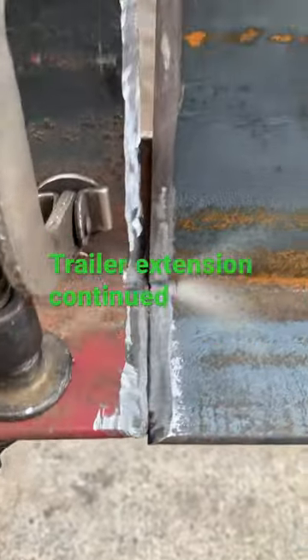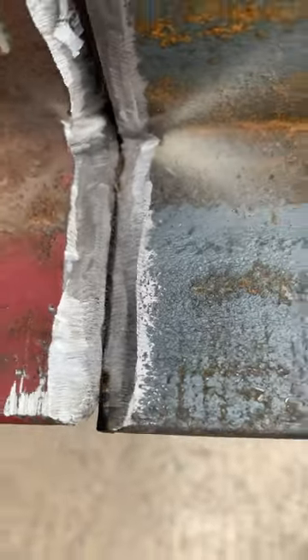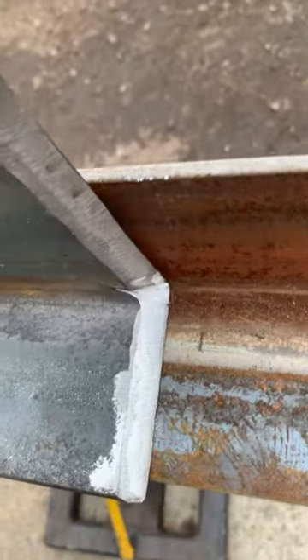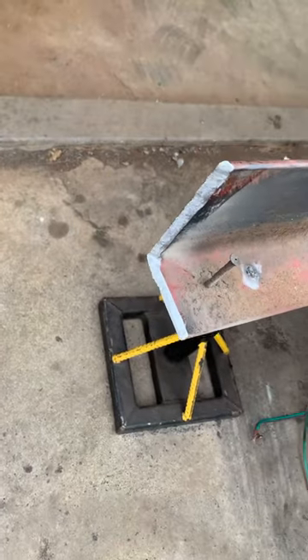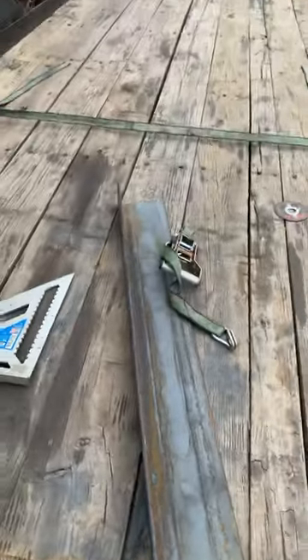That's got a nice open root here at the top that we're going to fill in, and we got a nice 45 degree bevel here as well — nice right there too. That's the plate. Let's get ready to weld it.